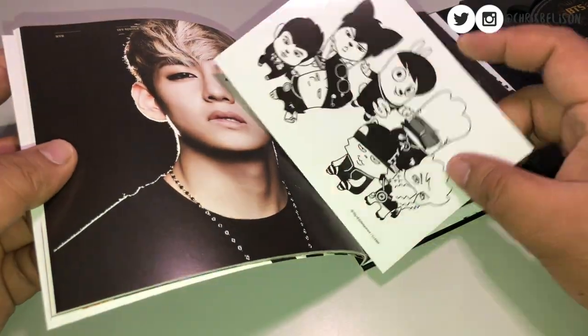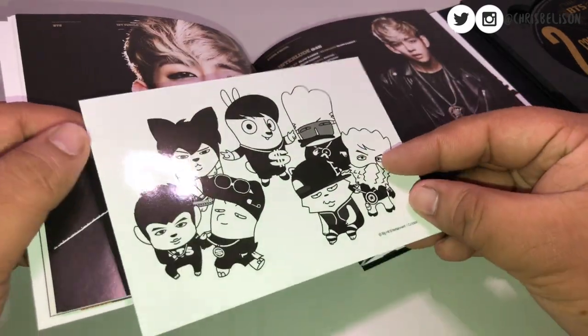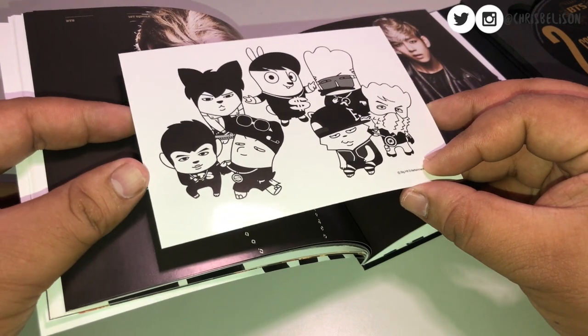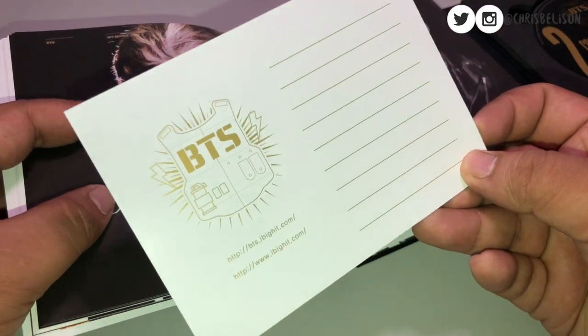This album didn't come with a photocard, but it came with this postcard featuring the hip-hop monsters. I'm probably never going to use this card, to be very honest with y'all.